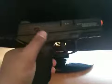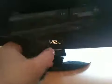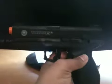Up here is black, the top slide is black, and down here is kind of a grayish color. It's a non-blowback semi-automatic gun. It has integrated three-dot sights right there. It's pretty cool.